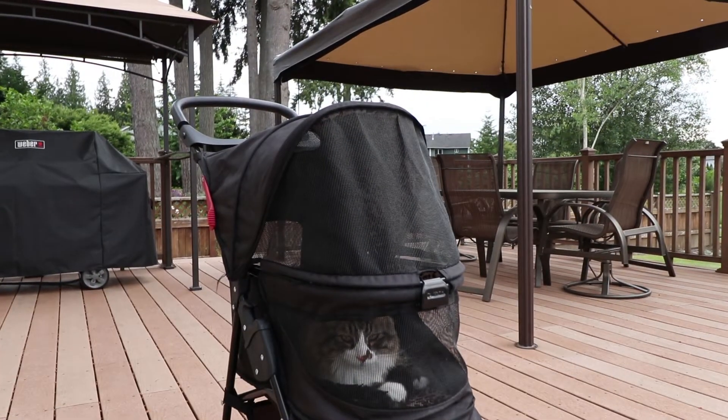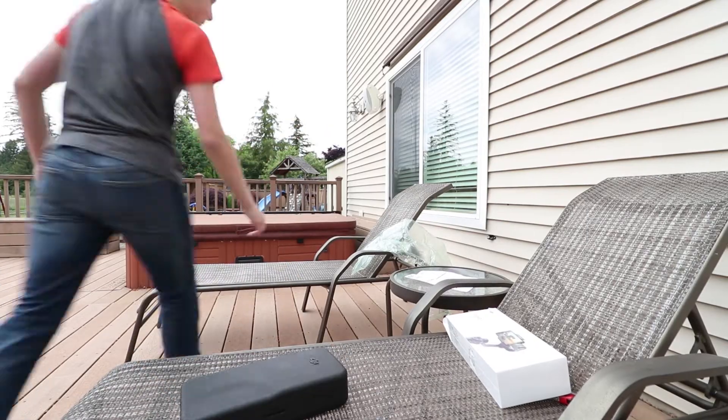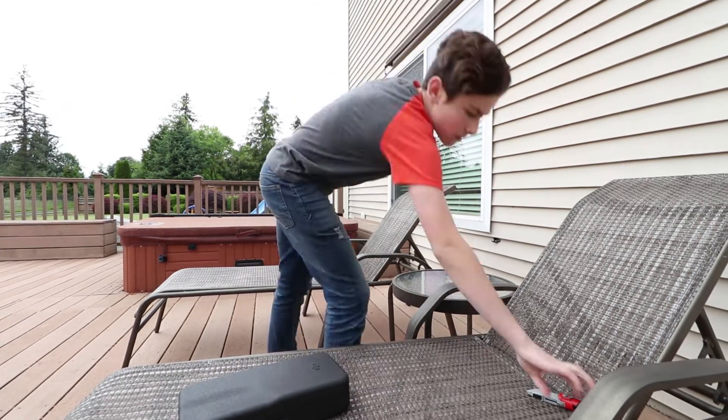I'm recording right here, and this is what's happening on the other side of the world. Look at this — I'm about to plug it in.